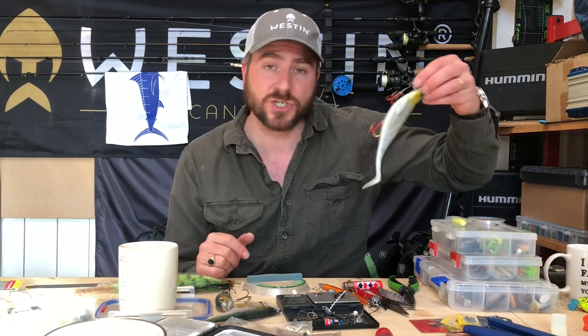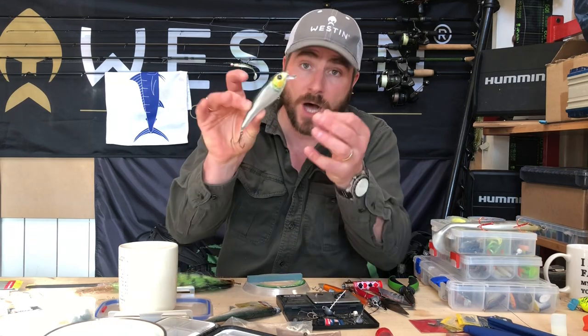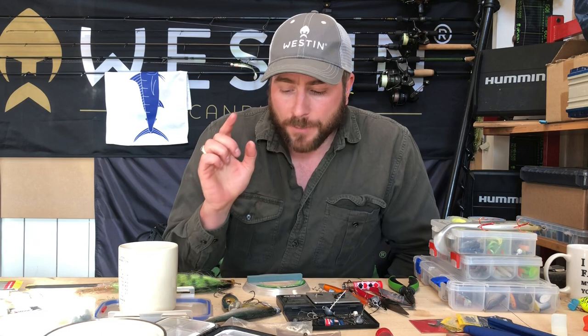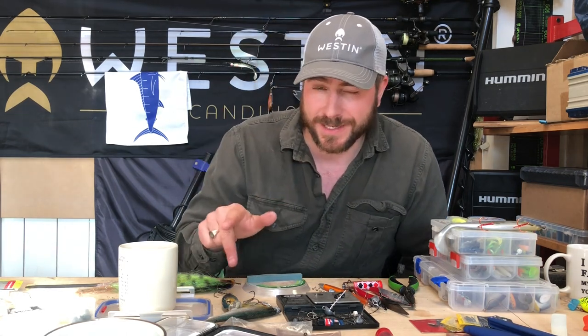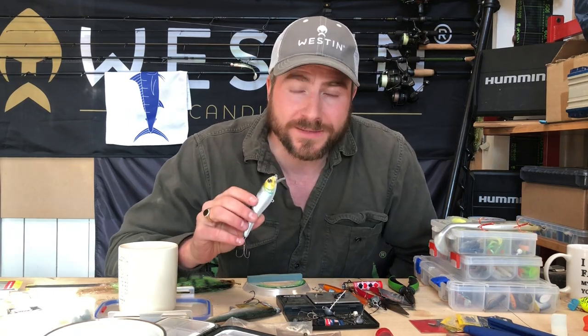It doesn't matter whether you're fishing shads, a stinger setup, or a hard lure — I'll show you on an example in a second. You want to get the right combination of kit, and what that means is your braid, your wire, and then down to your lures. The real tip is: you want to have the weak point where you want it.